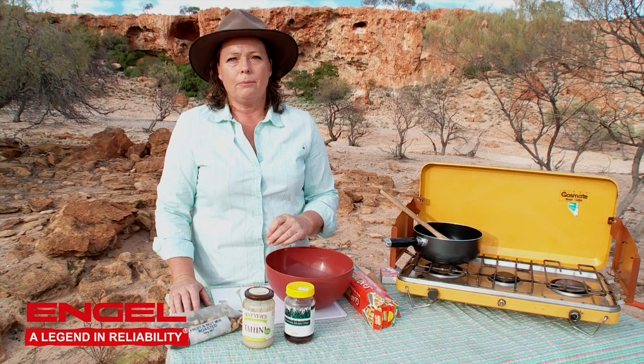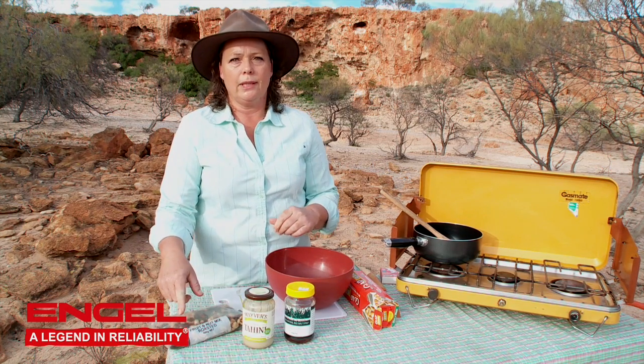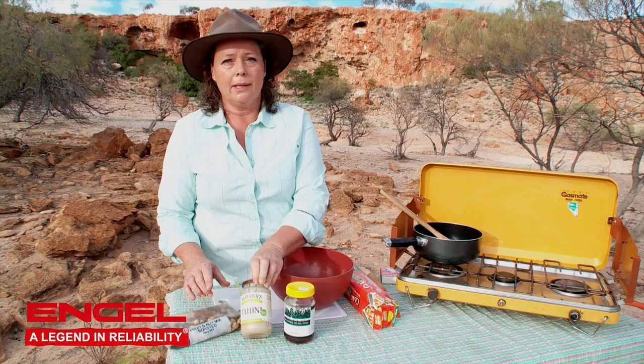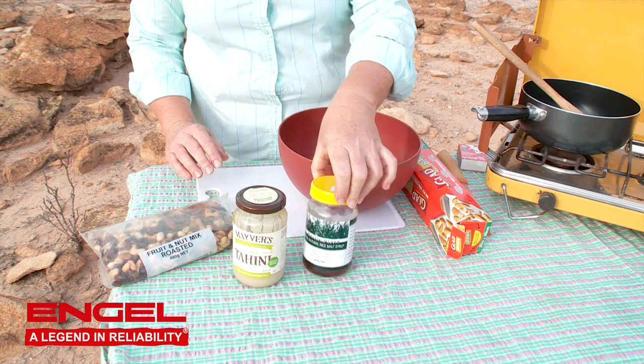To make this delicious nut bar, you are going to need about 400 grams of fruit and nut mix — it conveniently comes packaged in that amount. We're also going to need some tahini and some rice malt syrup.